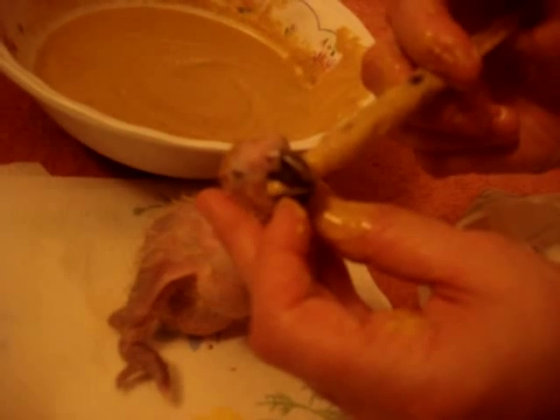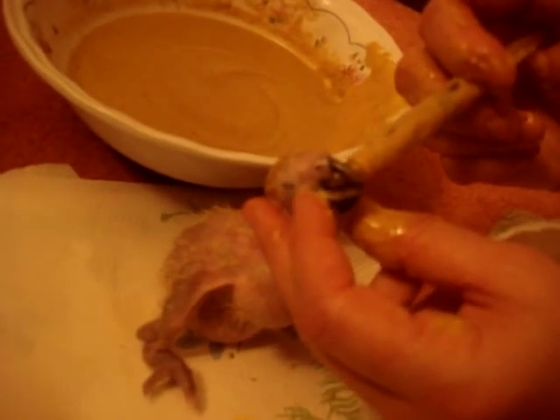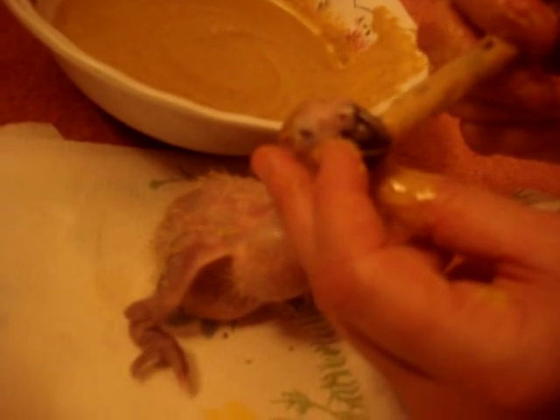I'm going to try one more syringe. He's still eating. If you push too much down his throat, it goes to his lungs and there's no way to save him — he'll aspirate, which means liquid will get into his lungs, and we definitely don't want that.